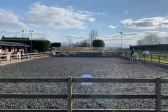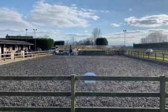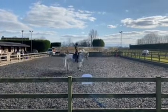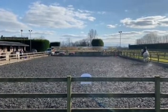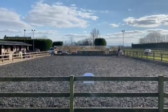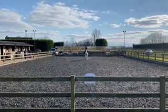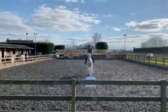Becky McBride riding Tara, test three. Right, working trot.